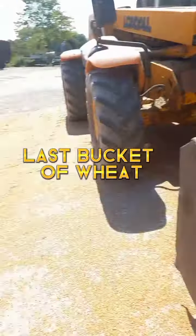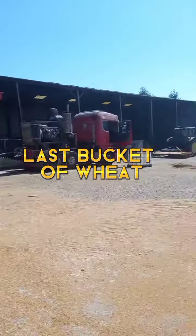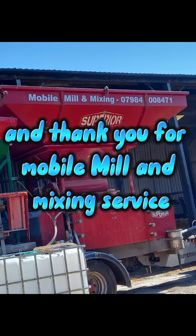This is the last bucket of wheat we have, about to get into the milling machine — and this is all of it at the end. Thank you for the milling service. Goodbye.